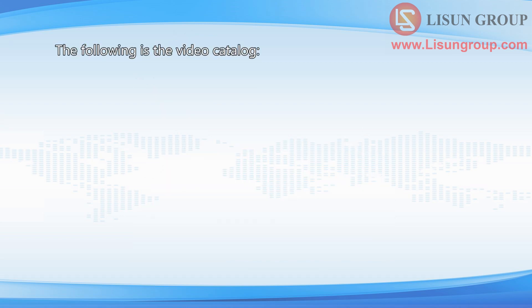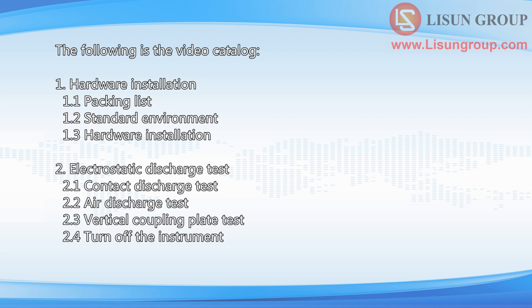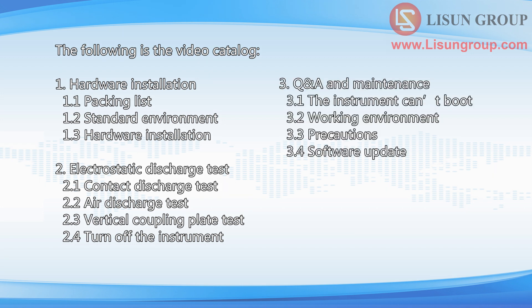The following is the video catalog: Hardware installation, Electrostatic discharge test, and Q&A and maintenance.